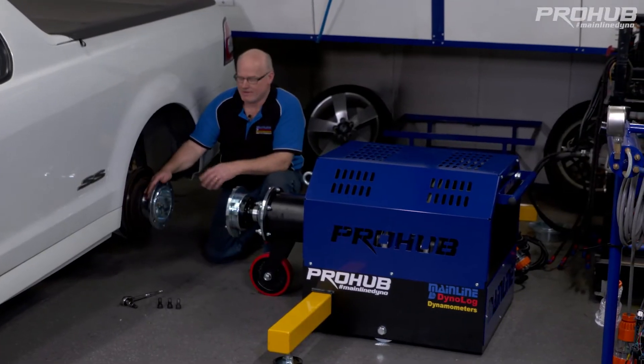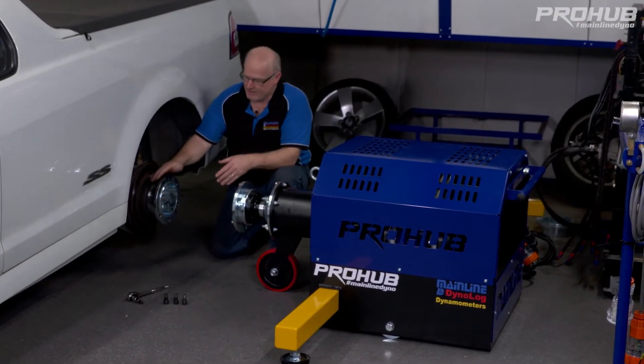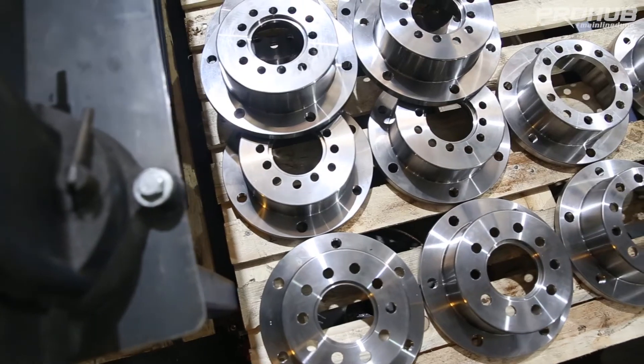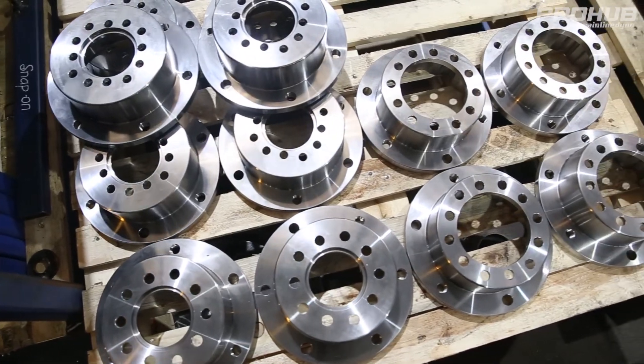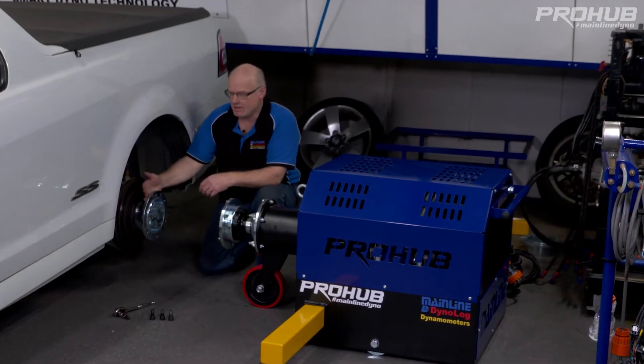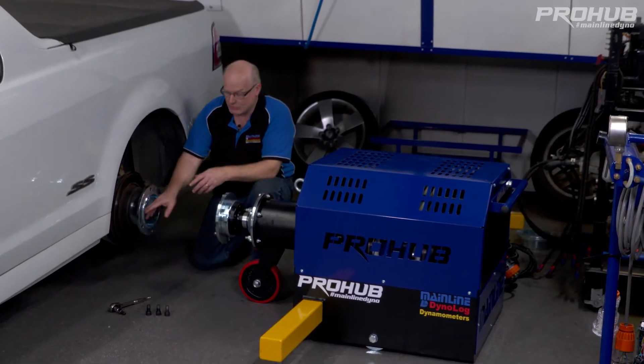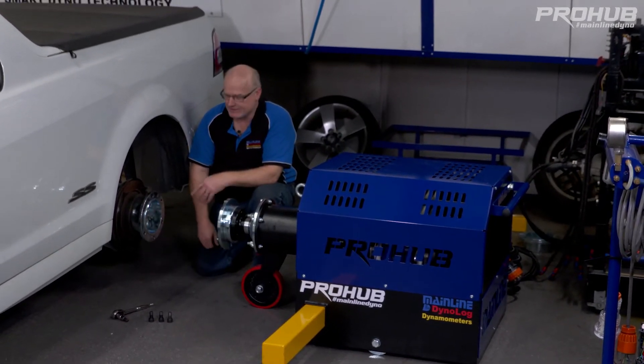I've jacked the car up, taken the wheel off, and bolted a hub adapter onto the vehicle for testing. This is a sample of our hub adapter — it's a specific bolt pattern for this particular Holden Commodore. I've bolted it on using the car's actual wheel nuts and tensioned them to the factory specs.